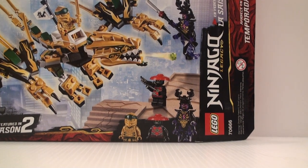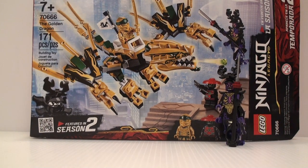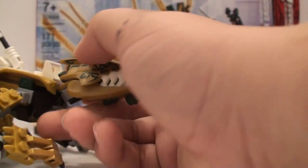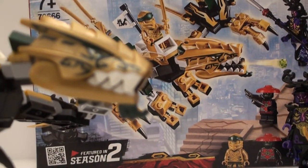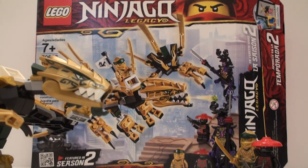I wish this one was like $15, but I understand why it's $20. We do get great figures, especially the Overlord, and I also really like Golden Lloyd — he's a really good figure. They also throw in a Stone Warrior. The dragon is great; it's not the best dragon design, but it is a $20 set, so you have to keep that in mind. They did use the molded head design, which they don't do very much for dragons, and I think that's pretty cool. That kind of raises the price a little bit, as does the double torso thing for the Overlord. Good set — I really enjoy it. Nice $20 Ninjago set.